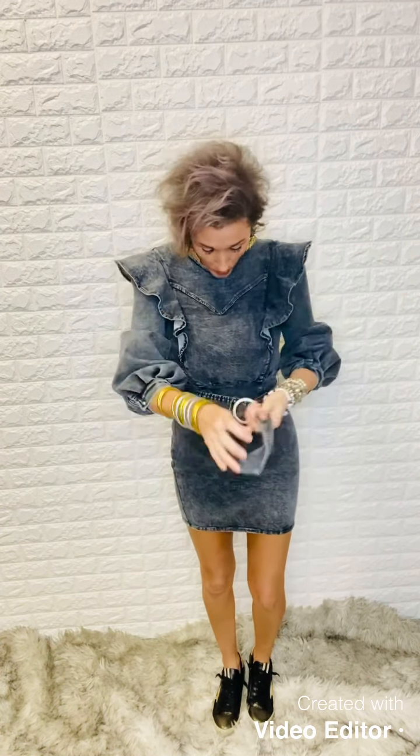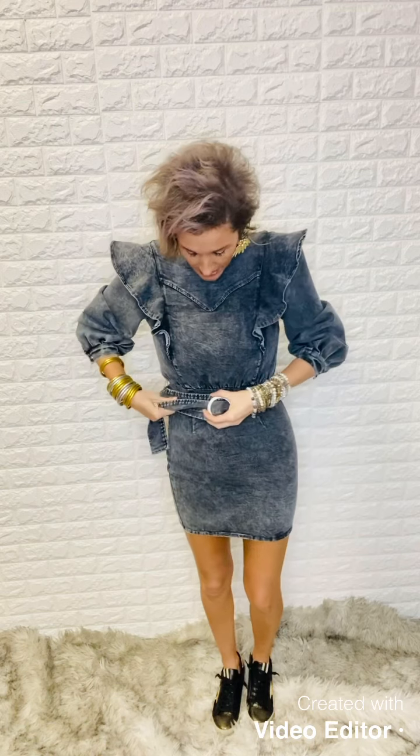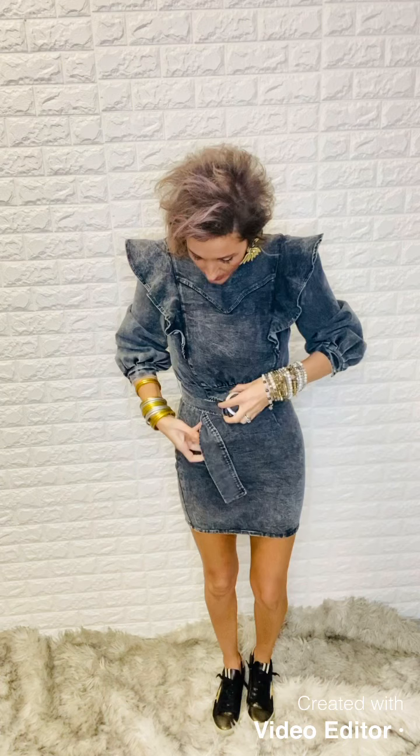I like to mix my golds and silvers — never would have thought I would have done that. But it's gotten really big to be able to mix, just like we mix our animal prints, mix in all of our jewelry tones as well. I always try to wear my gold and silver bracelets together because that kind of helps me interchange, and I mix in my gold and silver in my ear mesh too so I can interchange and play with the rest of my jewelry.